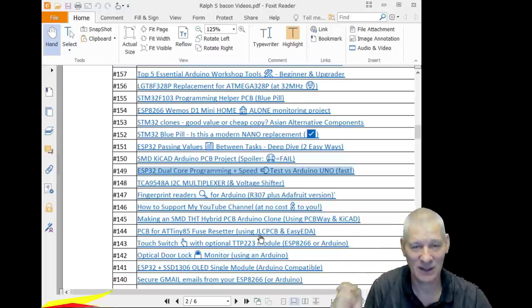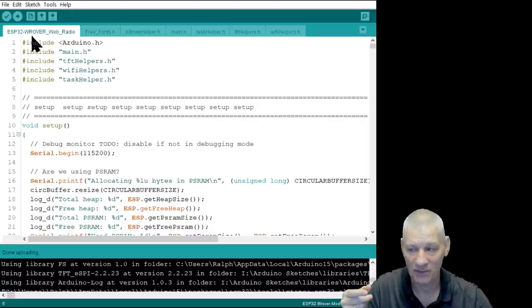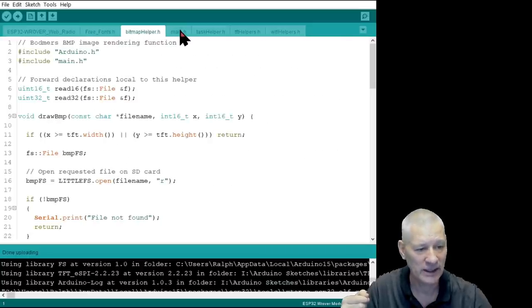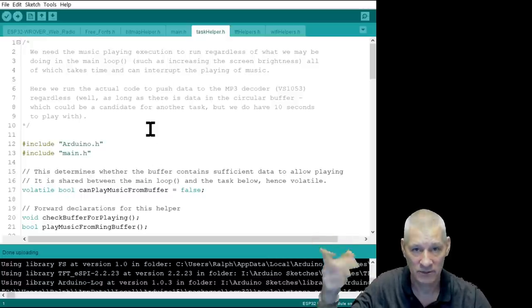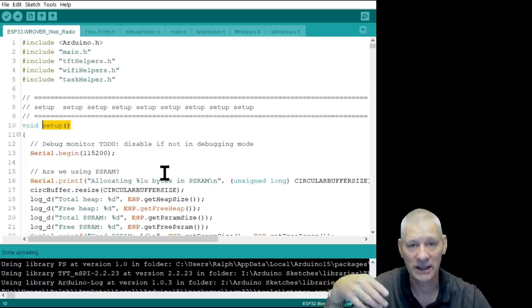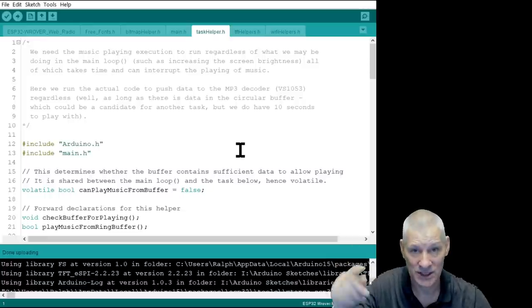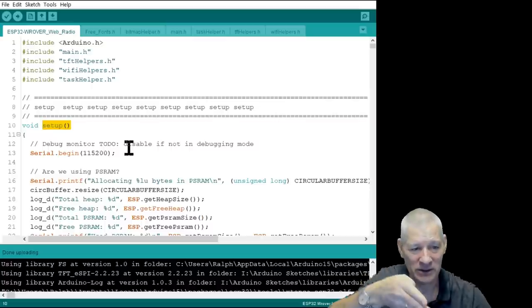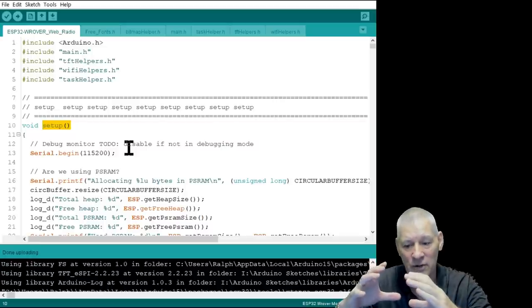Let's have a look — anybody can do this. I'm going to use the Arduino IDE to show you. The main sketch is the INO file highlighted in the tab, but you can see these other tabs — these are helper files, in .h header files. One of them is the task helper file. This is where we create the task that is invoked from the setup of the main system. In setup, we say 'I want you to execute this task please.' The task helper .h file is in the same folder as your sketch.